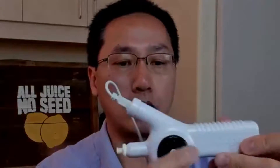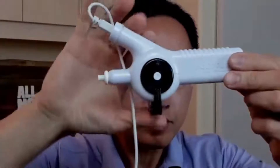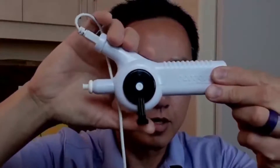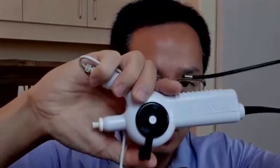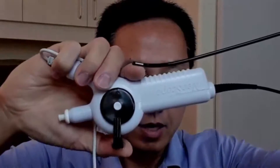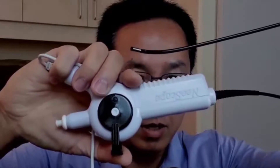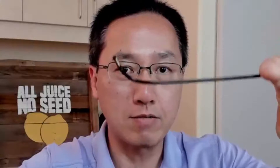Another issue I noticed during the procedure is that the control arm handle is a little bit loose — there is play in it, so when moving the handle, nothing is immediately happening to the tip. That said, as advertised, the articulating angle is quite impressive for a disposable scope.